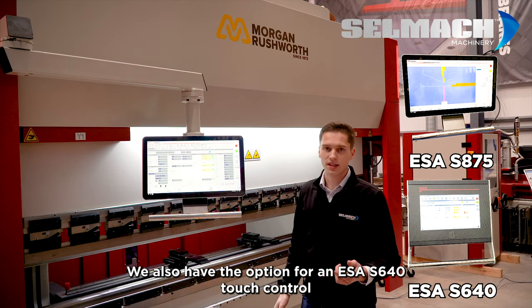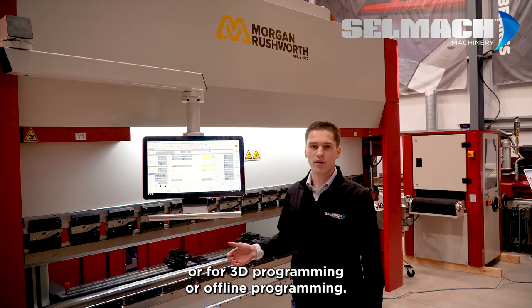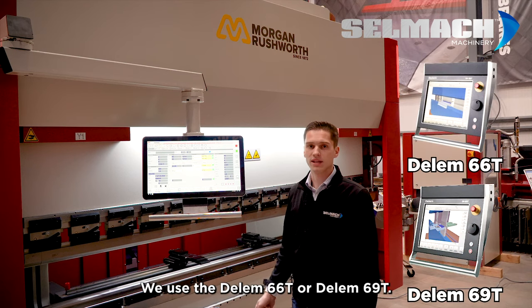We also have the option for a 640 touch control, or for 3D programming or offline programming we use the Dell M66T or Dell M69T.